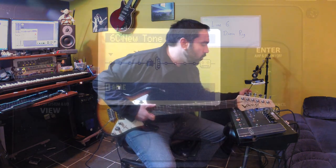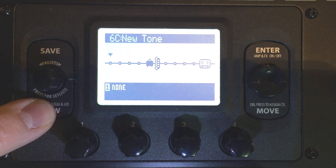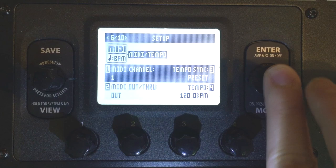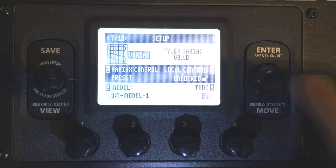Okay, we have a new preset here. It's completely blank. I'm going to hold down View, and you want to go to page 7. You do that by hitting the left and right arrows here. So we're at page 7.